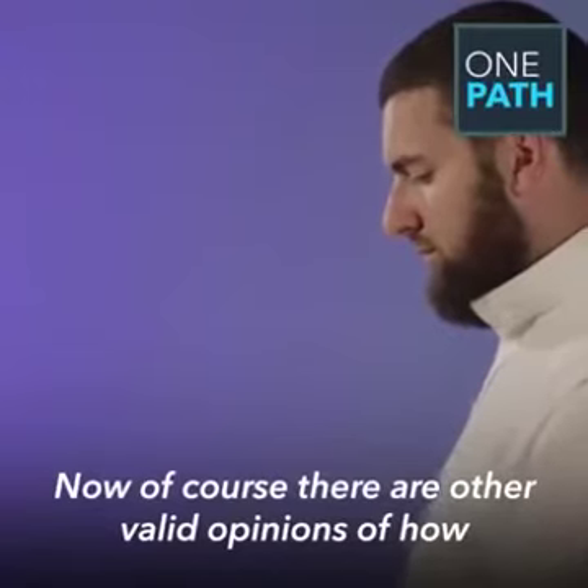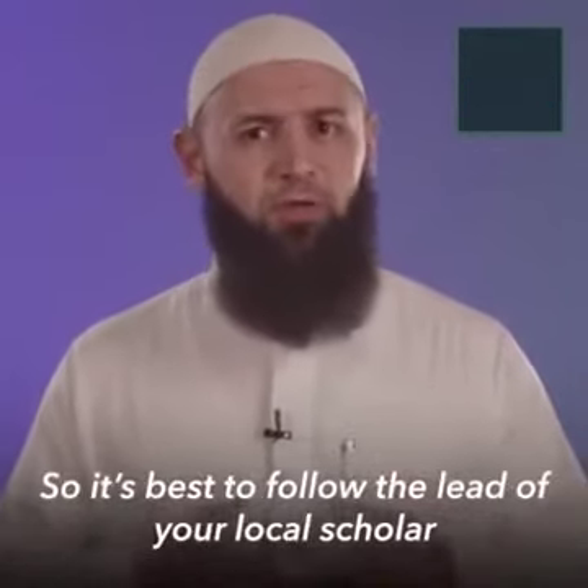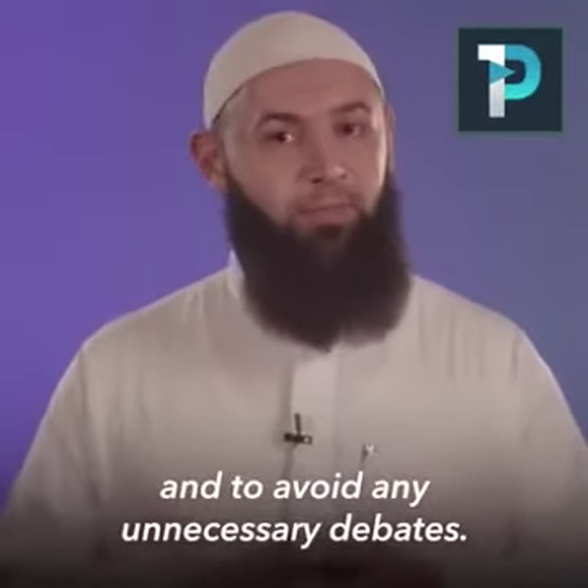Now, of course, there are other valid opinions of how this prayer can be performed within the four major schools of fiqh. So it's best to follow the lead of your local scholar and to avoid any unnecessary debates.